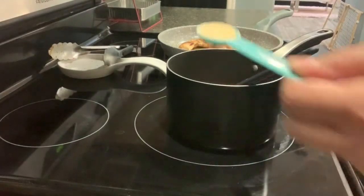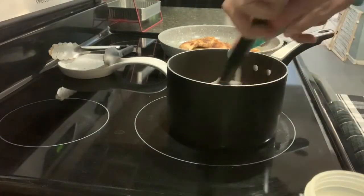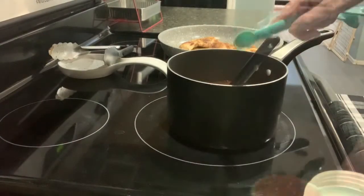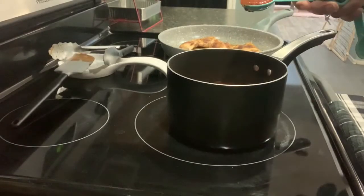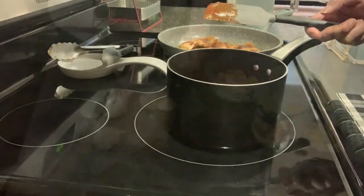Now one teaspoon of garlic powder, one teaspoon of adobo seasoning, and now one tablespoon of chipotle salsa. I'm going to let it simmer for five minutes on low heat.